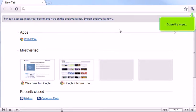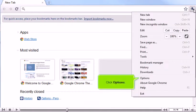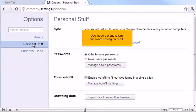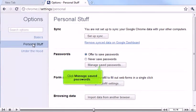Open the menu. Click Options. Click Personal Stuff. Use these options to turn password saving on or off. Click Manage Saved Passwords.